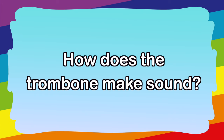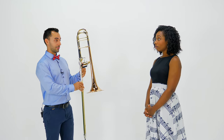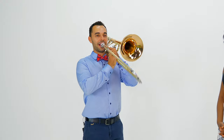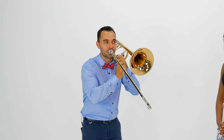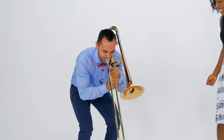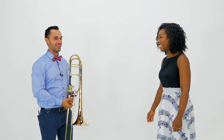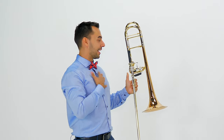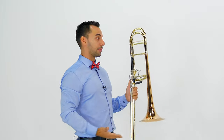How does the trombone make sound? Most people think it's just working by blowing it, right? That's what I thought. Okay, let's try blowing it. Okay... so there's no sound. Maybe blow harder? It's not working either. No, it's not. Okay, how does this make sound? Actually, I'm making the sound and the trombone is more working like an amplifier.